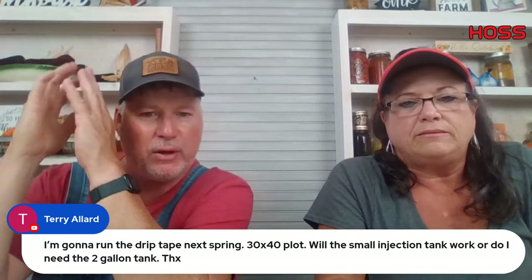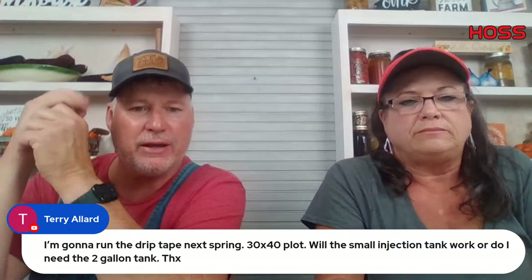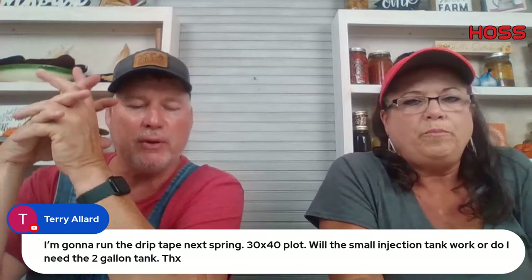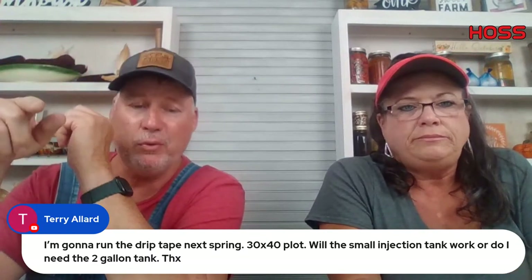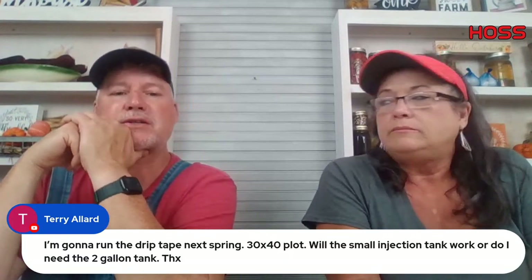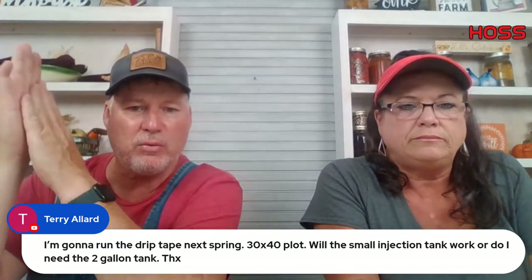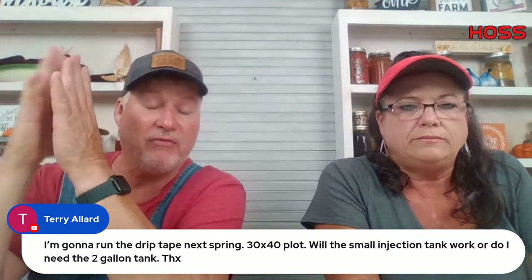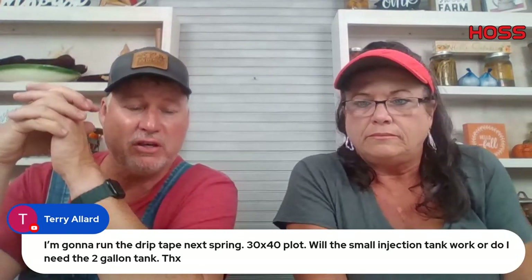Terry Aylard wants to run drip tape on a 30 by 40 plot with a small injection tank — will it work? We only sell one tank anymore, which is one gallon, but it will work on a 30 by 40 plot. We've got some new things coming out in January for people with plots like that. I've currently got a 30 by 15 plot where I'm doing an experiment using a fertilizer injector.